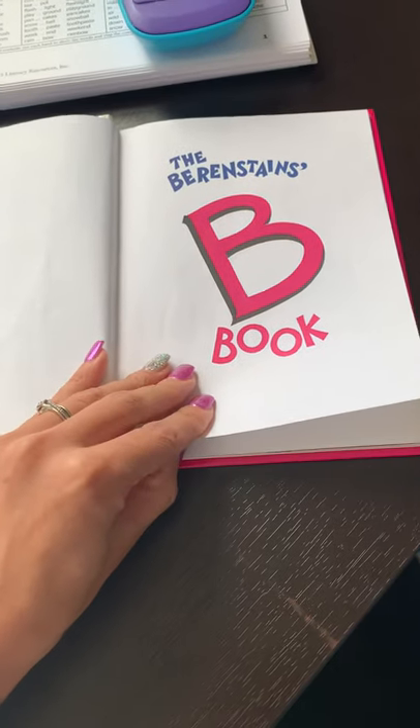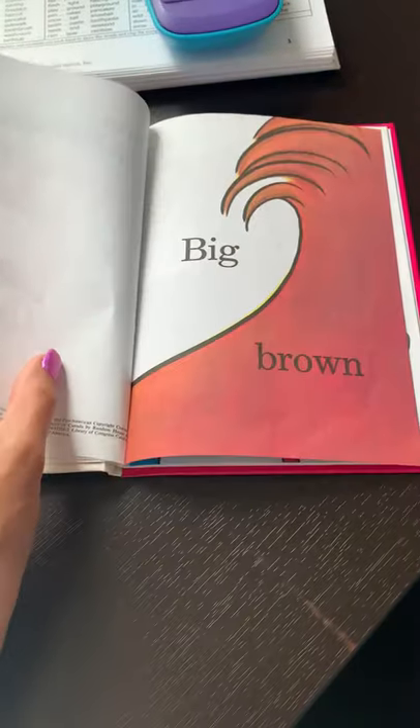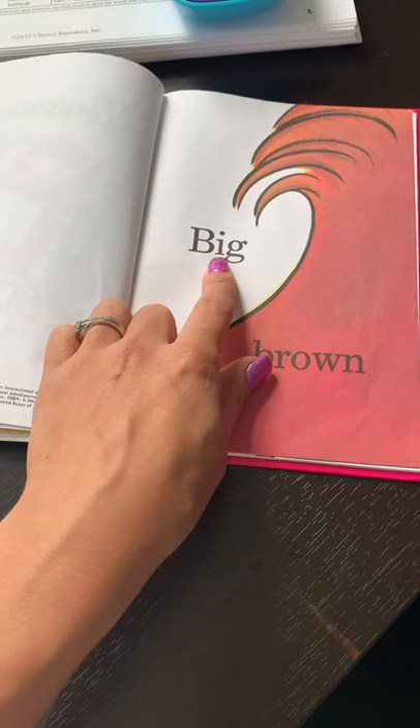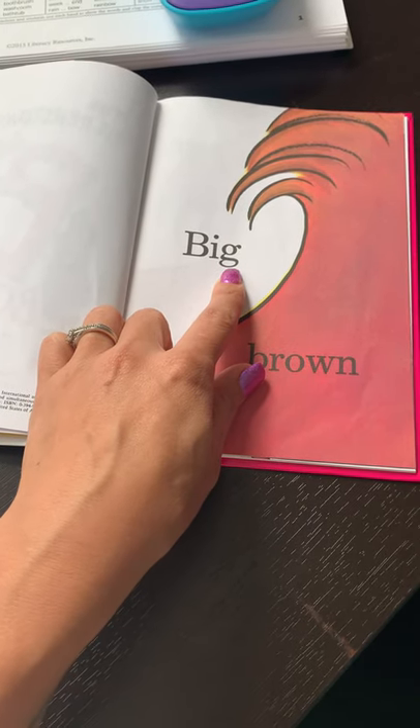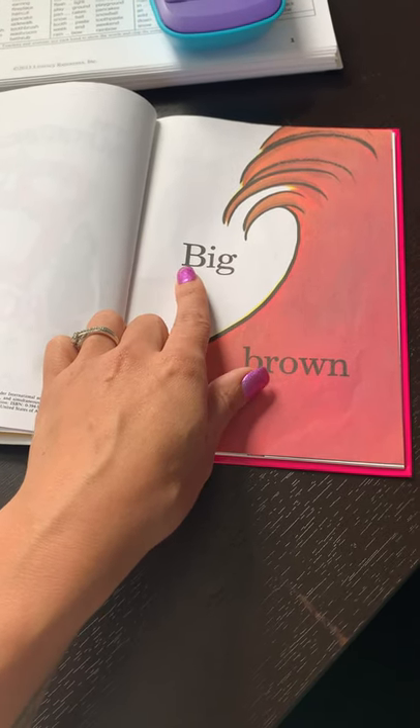The Berenstain's Bee Book. B-I-G — that was a fancy G. B-I-G. Big. Big.